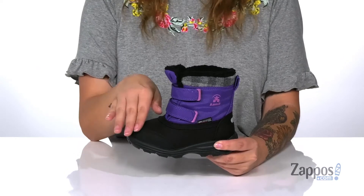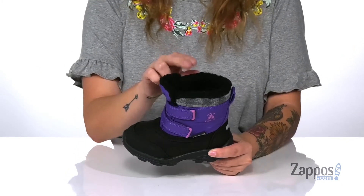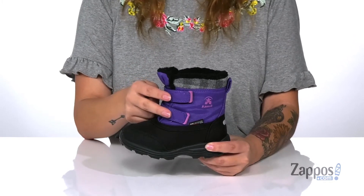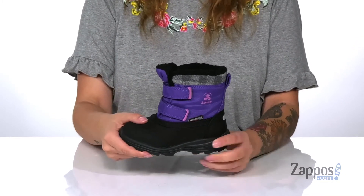Hey y'all, it's Katarina from Zappos and this is Sparky by Kamik Kids. These waterproof boots have a synthetic and textile upper with a fleece inner lining that's going to help keep your kids' feet warm. There are two hook and loop straps so your kids can get a custom and secure fit.